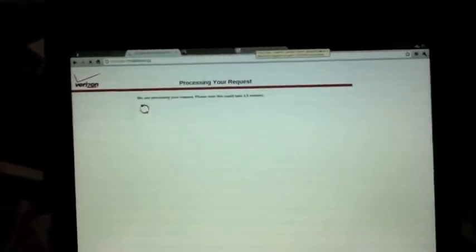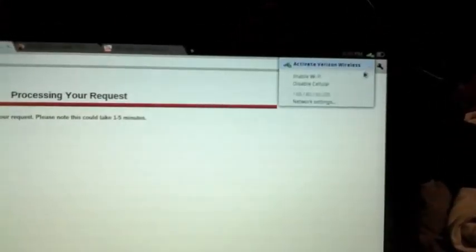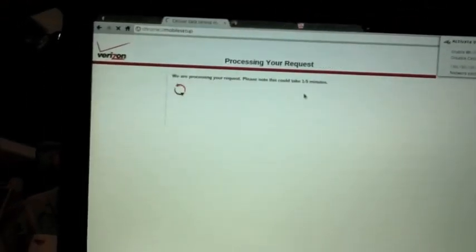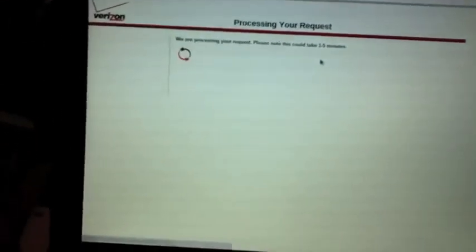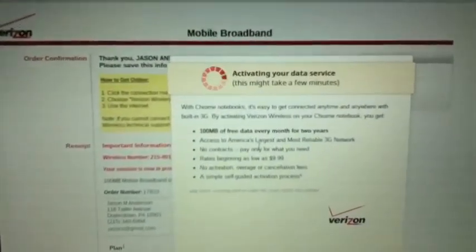Another neat thing is that apparently it comes with a hundred megabytes of free Verizon Wireless 3G per month. Unfortunately it's only 100 megabytes, but it could be useful for simple things out on the road. There we go - activating your data service.